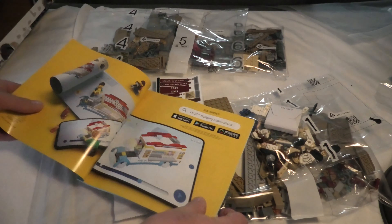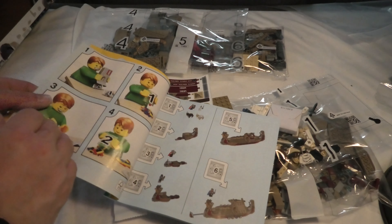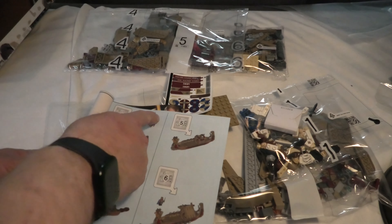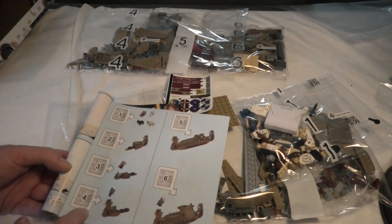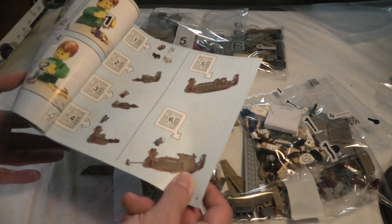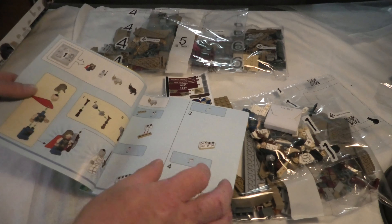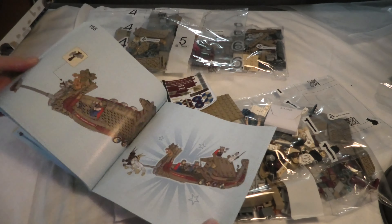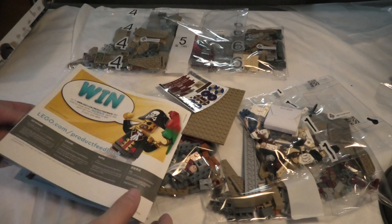We have an instruction book. Here we see what we build in the first bag, second bag, third, four, five, six. Cool. And 155 steps.